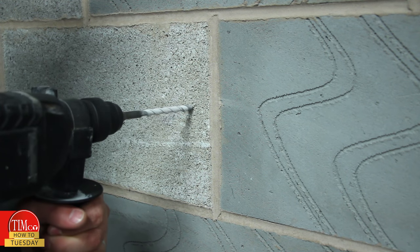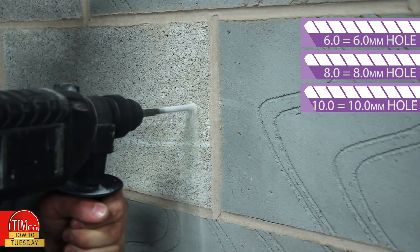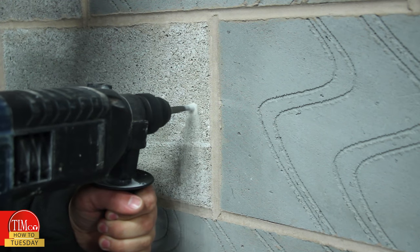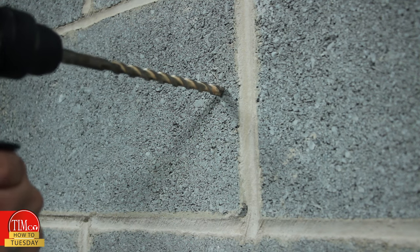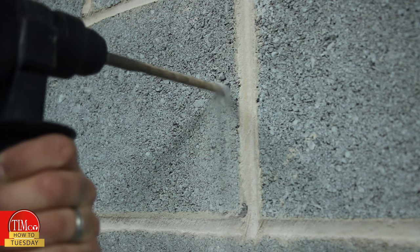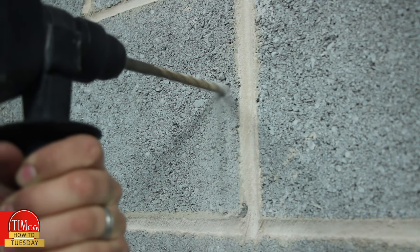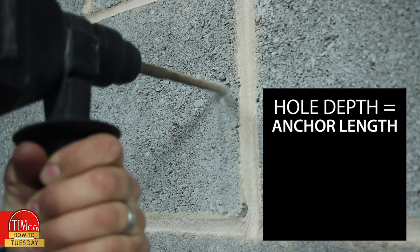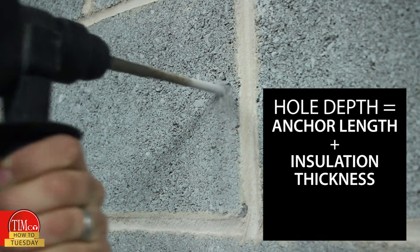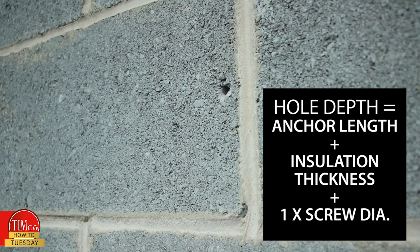Step one: drill a hole into the block. Here are the required drill hole sizes for our three diameters of plug. For fixing into concrete, the hole size should be increased slightly to prevent any damage to the plug when installed. For maximum performance, the depth of the hole is given by adding the length of the anchor, the thickness of any insulation or plasterboard, and one times the diameter of the screw used.